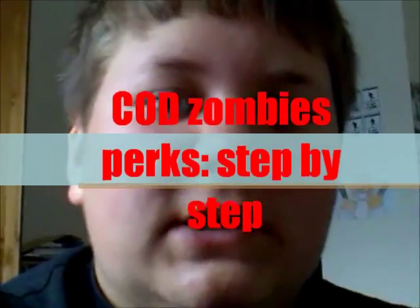What's up everyone! Today I'm going to be showing you, as you can read by the title, I'm going to be showing you how to make a pair of perk-a-cola bottles.